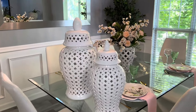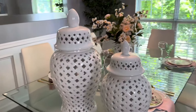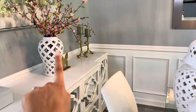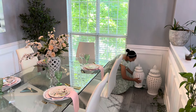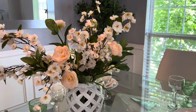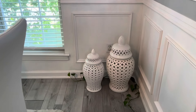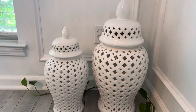Ya casi para terminar, en esta otra esquinita voy a estar agregando estos dos Ginger Jars porque siento que esa área se ve bien solita. Por aquí se los acerco para que puedan ver la diferencia de diseños que tienen con los que coloqué encima en el comedor. Siento que en esta área lucen muy bonitos. Díganme ustedes en los comentarios qué les parece, si sienten que se ven bien o si los quito, si sienten que es demasiado.